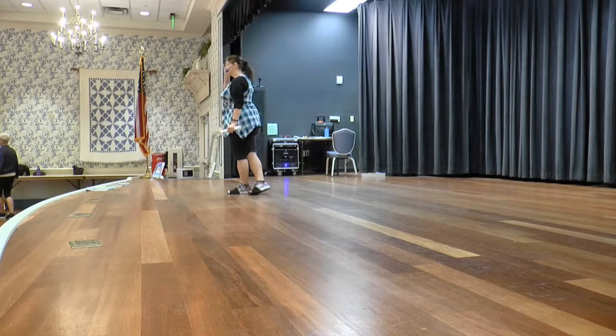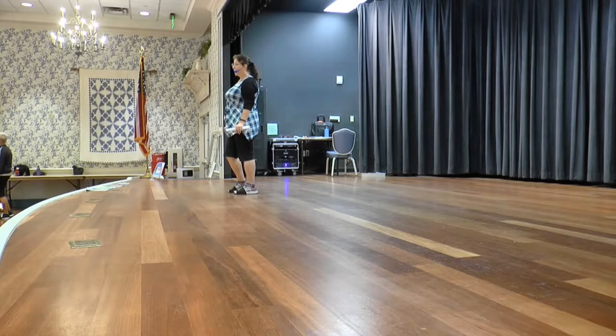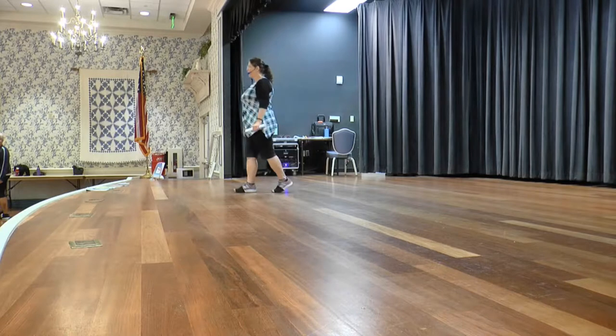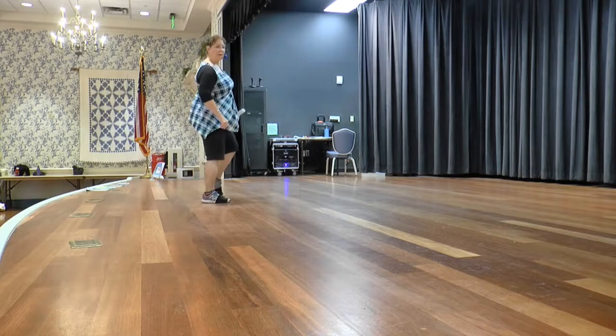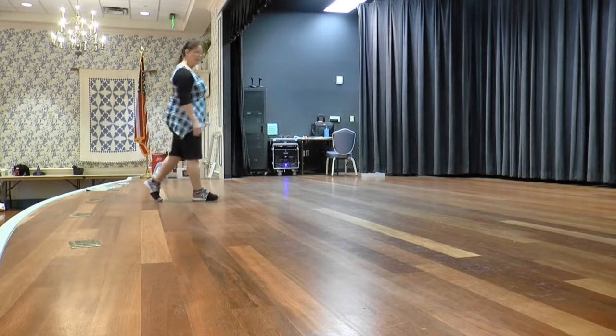You're going to do two step touches. Step right, touch left. And left, touch right. You have two options — you can just big step back on your right and drag your left. Or you can do a ball step: walk, walk, ball, walk, walk. We're just doing step, touch, step, touch. One, two, three, four, five, drag six, and seven, eight.